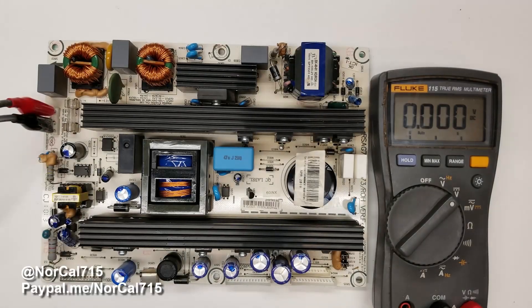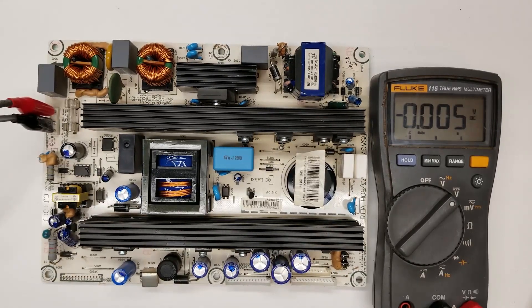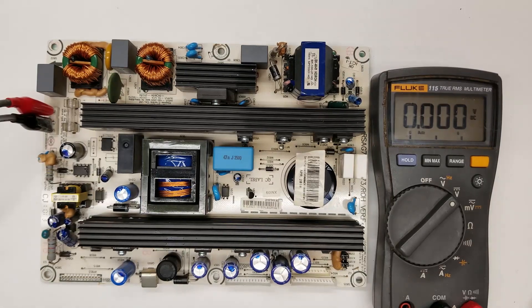Hello and welcome back to NorCal 715. Several years ago I did a video on repairing an Insignia power supply board that you see in front of me. But those were also used in Element, Hisense, Dynex, and I'm sure other models as well.